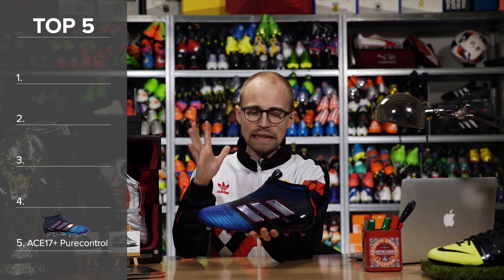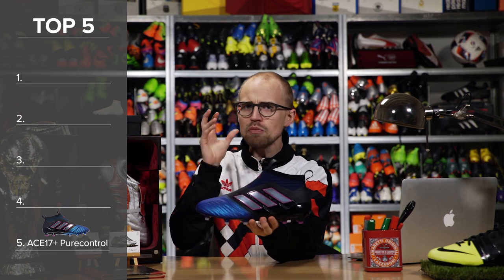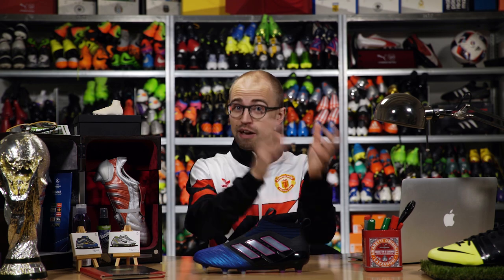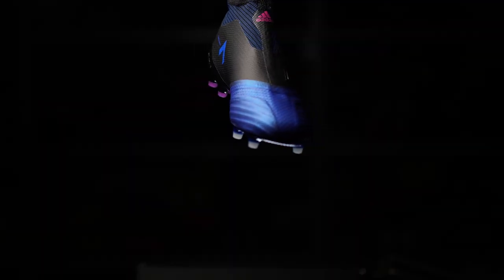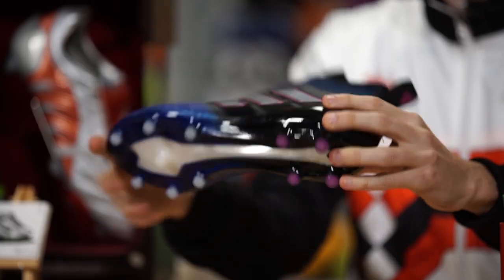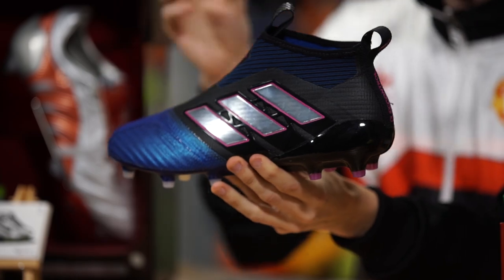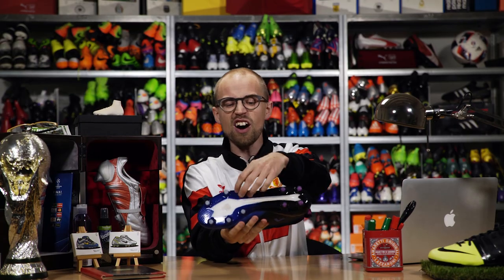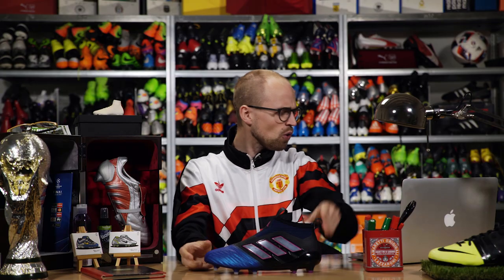Technically, the Pure Control FG/AG shouldn't be on this list. As a rule, everything that has to do with using FG boots on an AG pitch is a big no-go. But I know a lot of you are doing it nonetheless, so if you absolutely must use an FG boot on an artificial pitch, you should go for Adidas's FG/AG soleplate on the Pure Control.